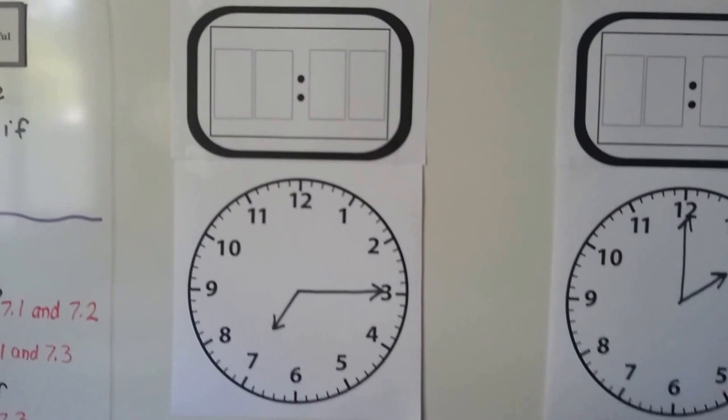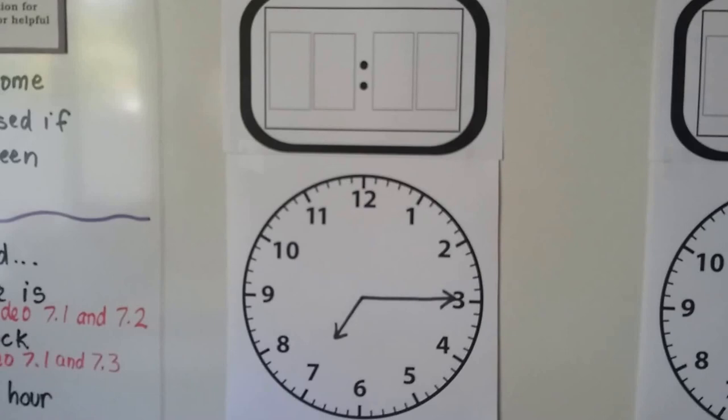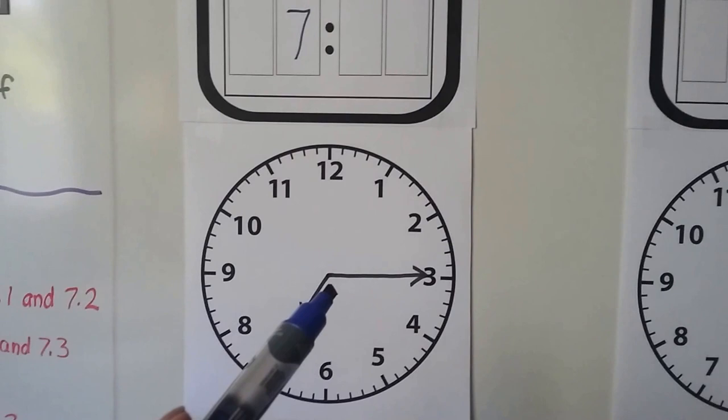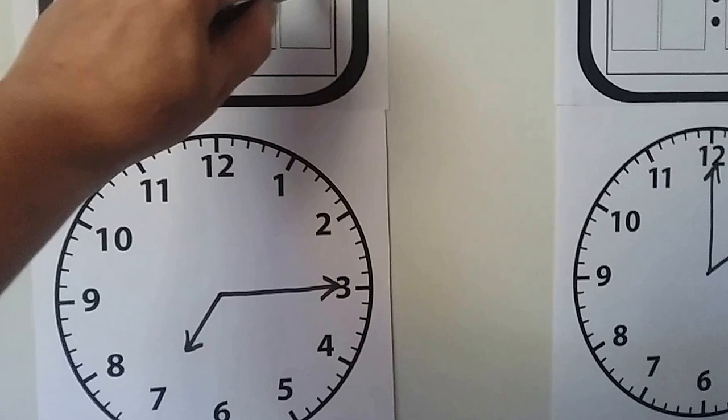We're going to record the matching time — look at what time the clock says and write that time in the digital clock. Do you know what time this one says? Where is the hour hand pointing? It's pointing at the seven, so we know the hour is seven. We can count the minutes by fives — the minute hand is pointing to the three. Five, ten, fifteen. It must be seven fifteen. And if that's what you said, you got it right.